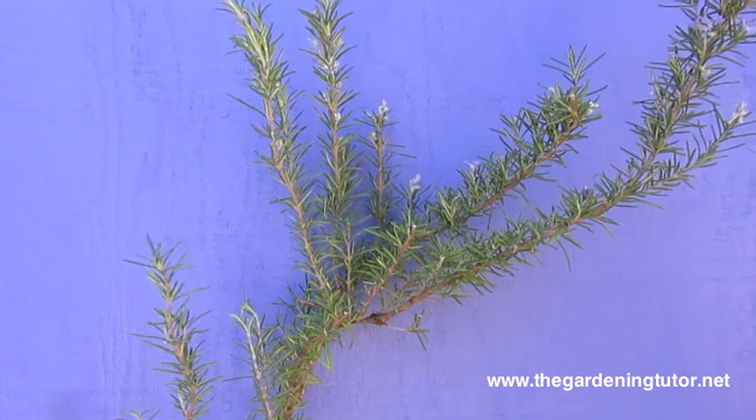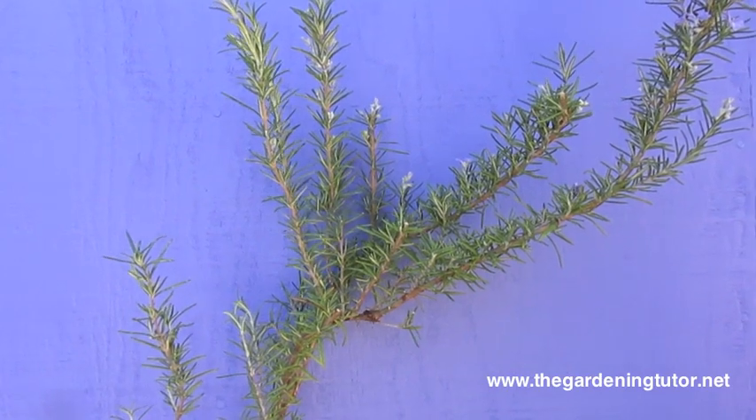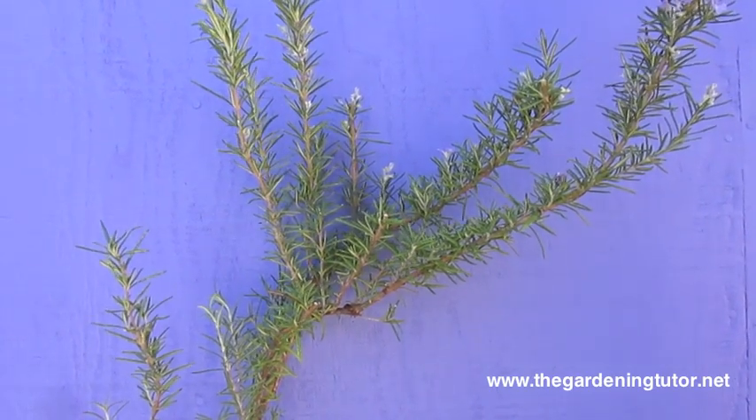The lower in the canopy you can go when the plant is young to stimulate branching farther down inside your rosemary plant, you can have a rosemary plant for many, many years looking healthy and happy without a lot of bare stems.